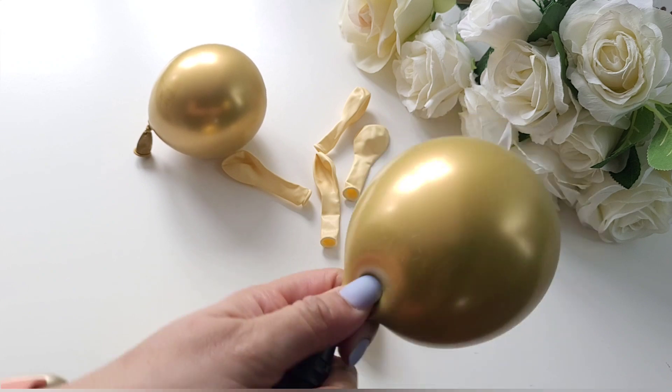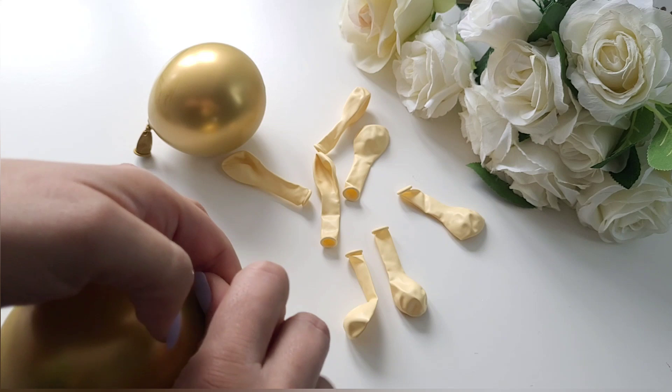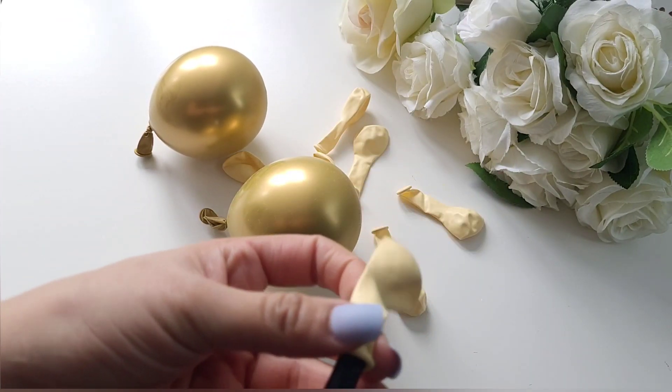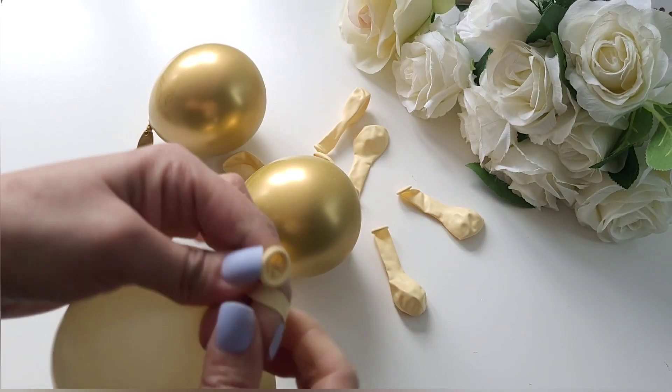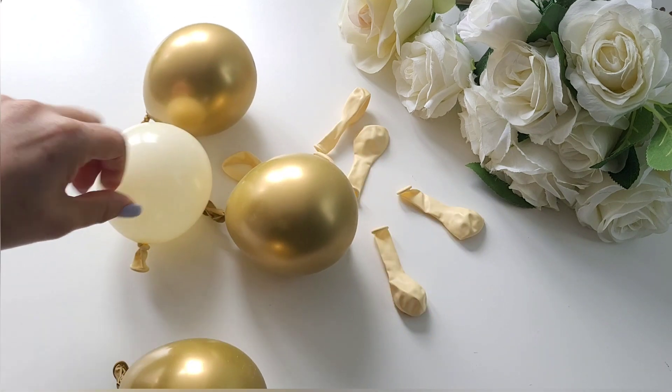Continue blowing all the balloons. You can blow them as big or as small as you want — keep mixed sizes or keep them similar. I am keeping them similar in this video. What colour balloon cake topper would you like me to try? Comment below and I certainly will do so.